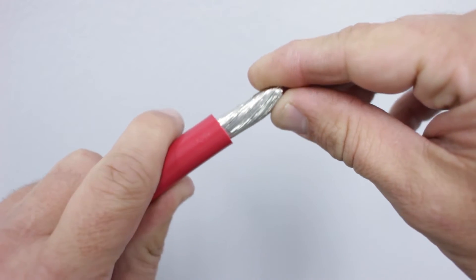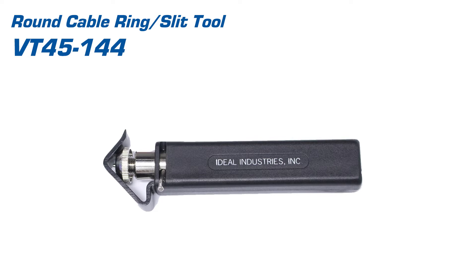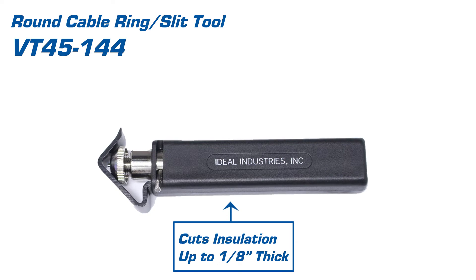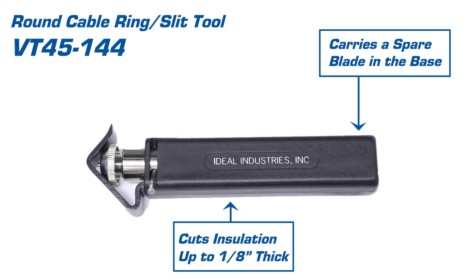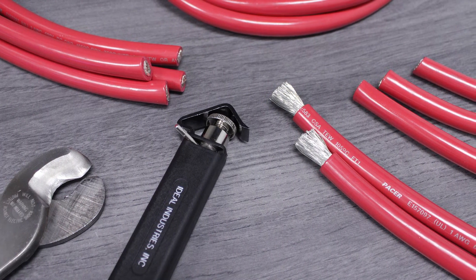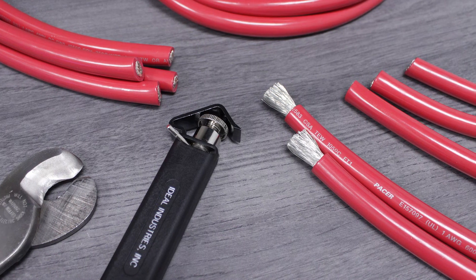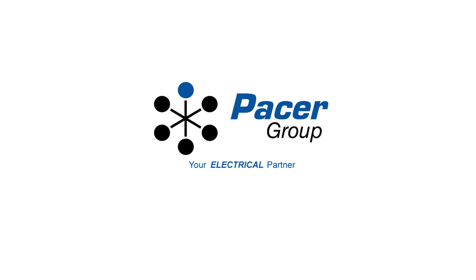This makes removing the insulation easier. The ring slit tool is built for reliability in repeated use — it can cut through insulation up to one-eighth inch thick and carries a spare replacement blade in the handle base. With the proper tools, you can safely cut and strip battery cable while reducing or eliminating the risk of damage to the internal conductor. You'll find the battery cable and the tools you've seen here at pacergroup.net.